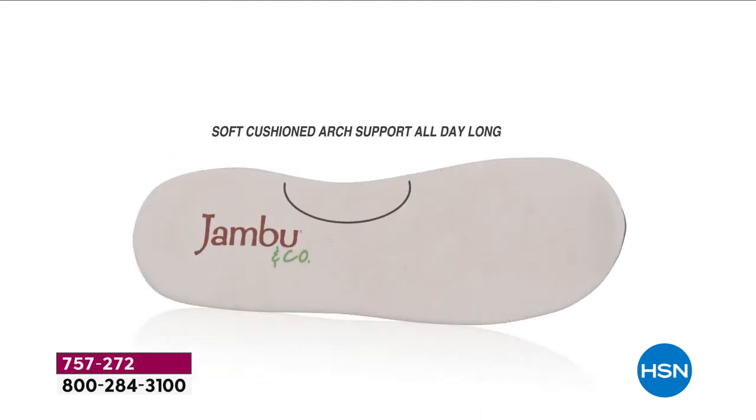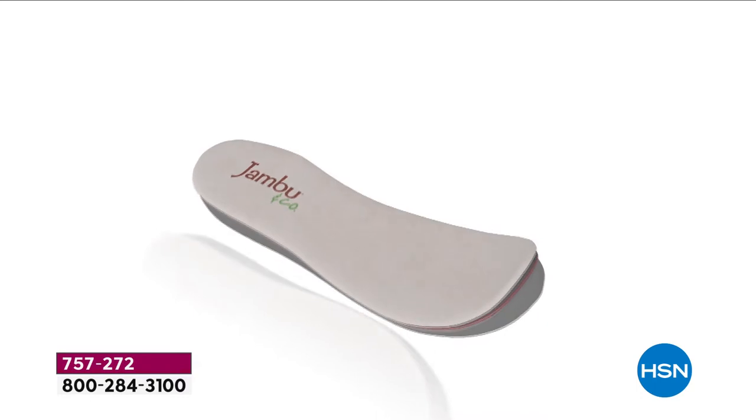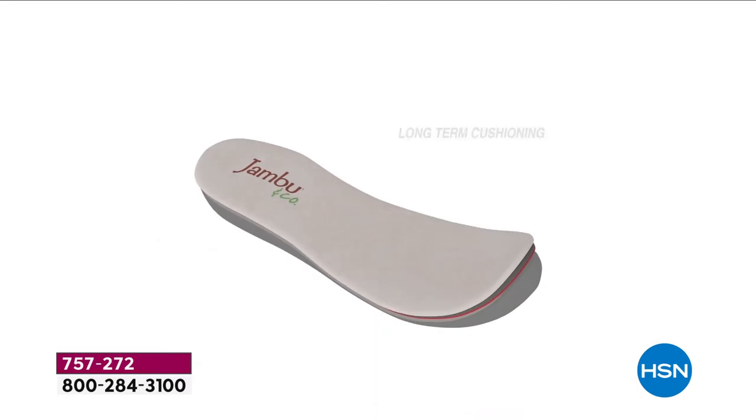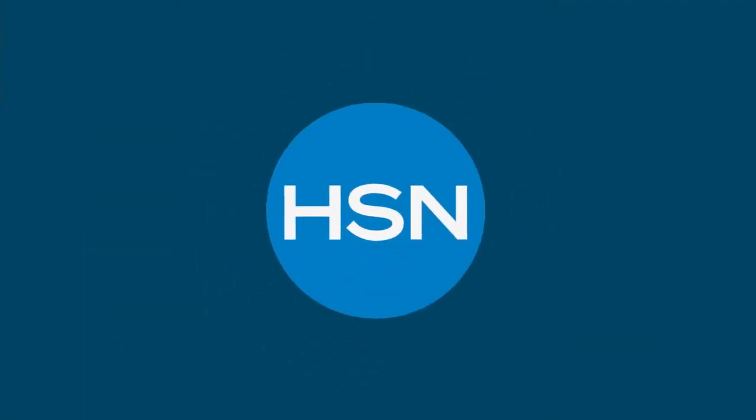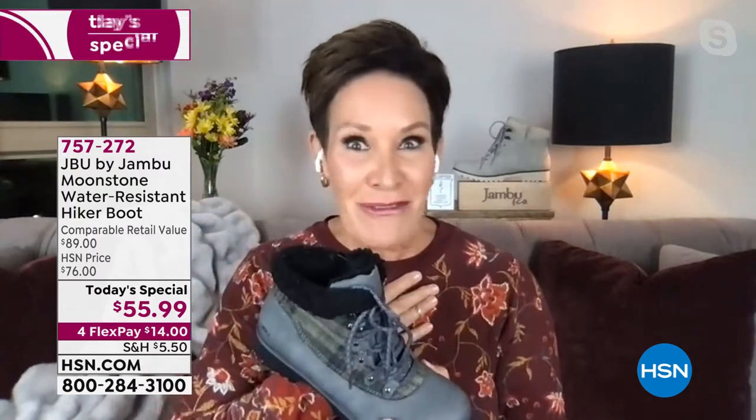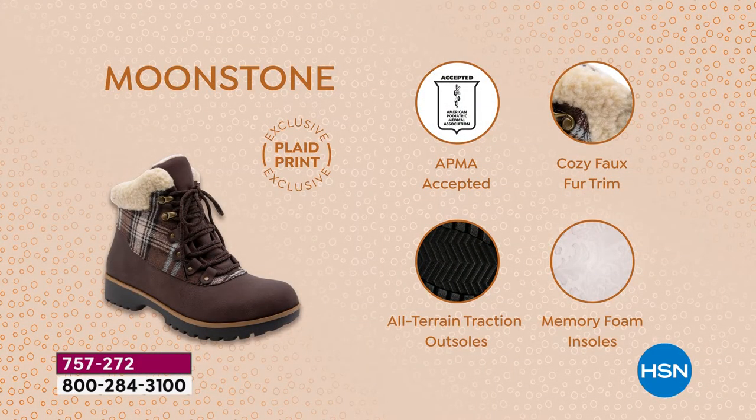Everything about Jambu is about comfort — APMA approved. Looking at the animation of all the layers of cushioning. What makes Jambu a standout for over a decade now is the multiple layers of memory foam — long-term cushioning which is breathable and moisture-wicking, short-term cushioning, and premium comfort with maximum bounce back. Every single step feels like it's been conformed to your individual foot. And this is exclusively created for you at HSN.